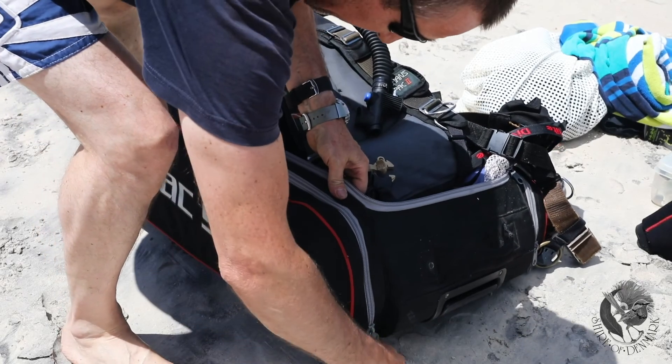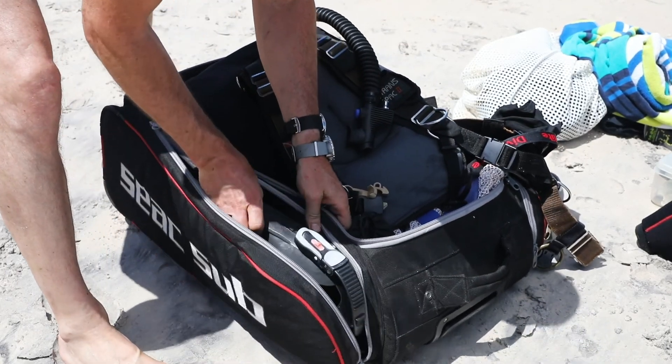Hello, my name is Peter Caron. I'm a counselor here in the Shire of Denmark, and I'm here to talk about setting up diving equipment and safety checks.